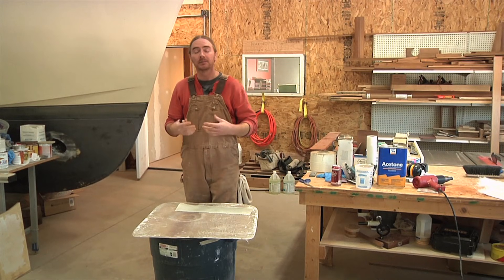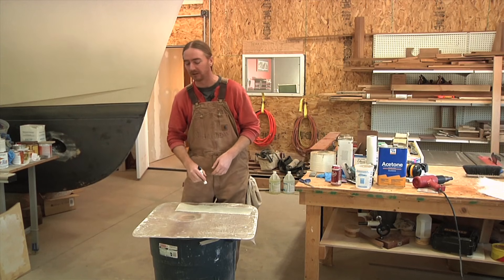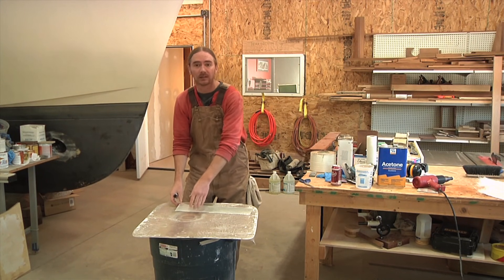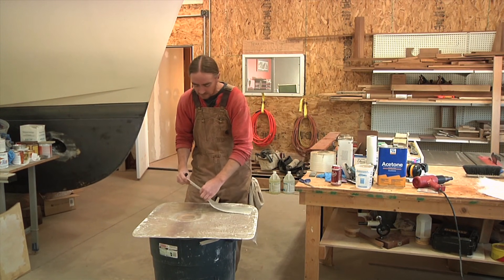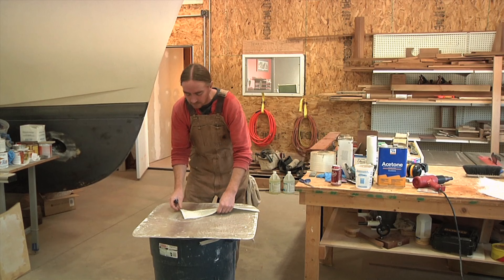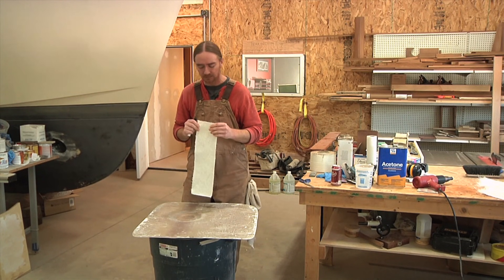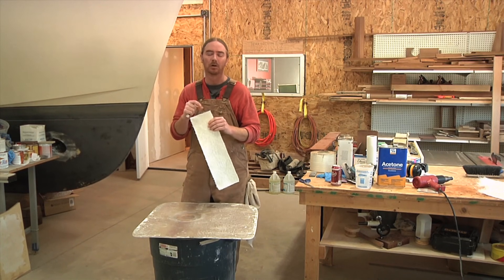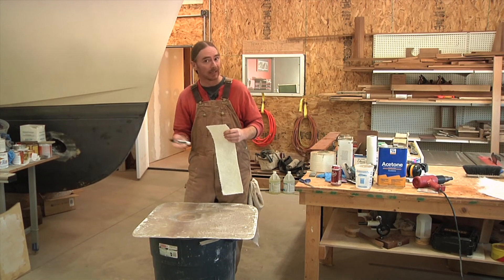So now I'm going to continue laying up glass on the side that we laid up this first piece on. The first layer we put down was a layer of chopped strand matting, 1.5oz. The next piece I'm going to put down is a layer of the 1708. This is going to add a lot of strength and also provide some bulk so that overall I'm going to have to lay up less laminate.